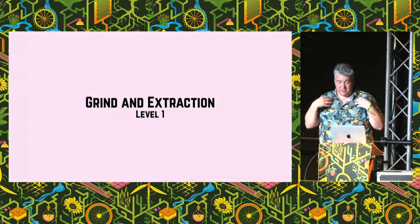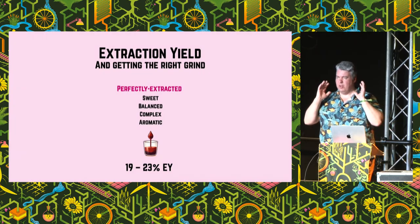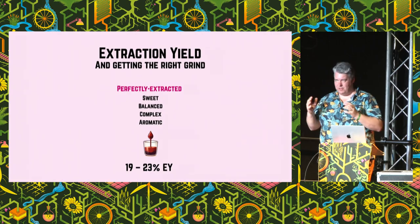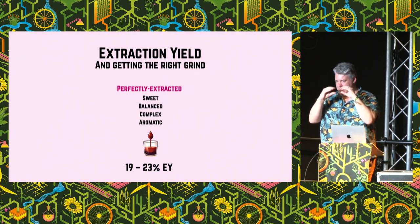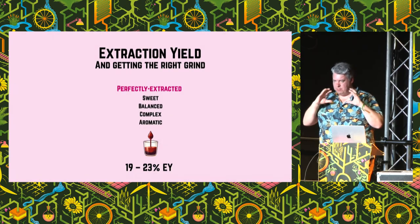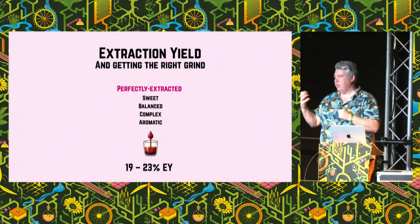The first thing I started getting wrong about espresso was about grind and extraction. What you want is this kind of perfectly balanced cup where everything tastes nice and sweet and complex and aromatic. We measure extraction yield — that's by weight, the percentage of what coffee was actually in that puck and how much of it ends up in the cup. Somewhere between 19% and 23% seems to be about the right figure that the human taste buds really like — you extract all the goodness out of that coffee but none of the bitter things.